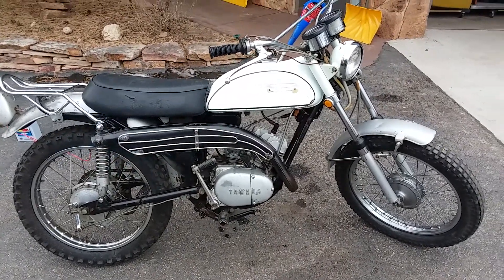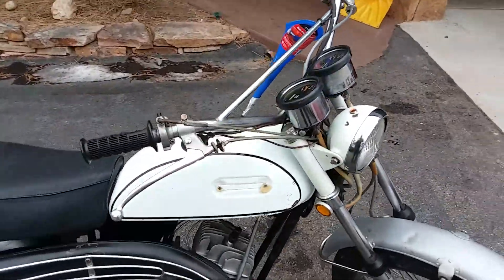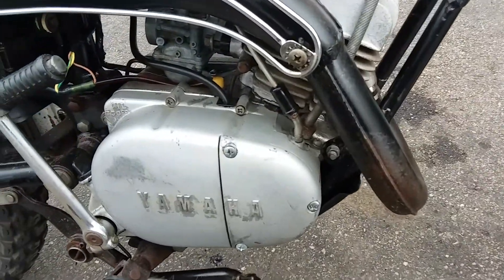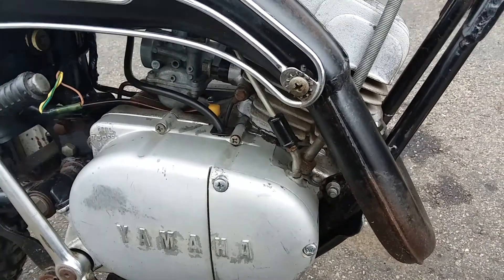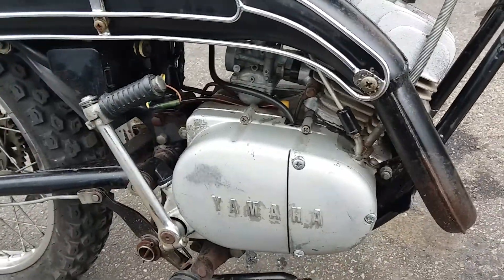I've got this AT1 for sale for restoration. It's for restoration because there's some bearing noise — you can hear the small end bearing, a little clatter there now and again. I think that needs seeing to.